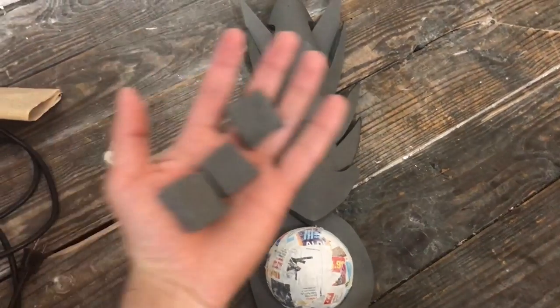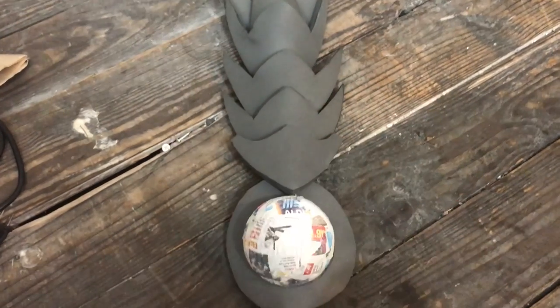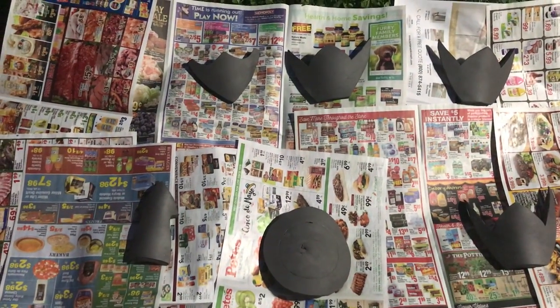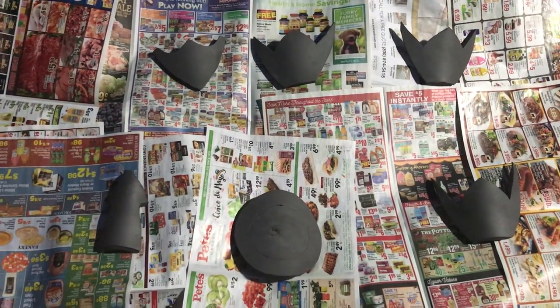Don't forget to cut three square pieces of foam mats — you will need to spray paint these as they are part of the armor. Before you spray paint, separate all the pieces to spray paint the different colors. The red spray paint is for this shape here.